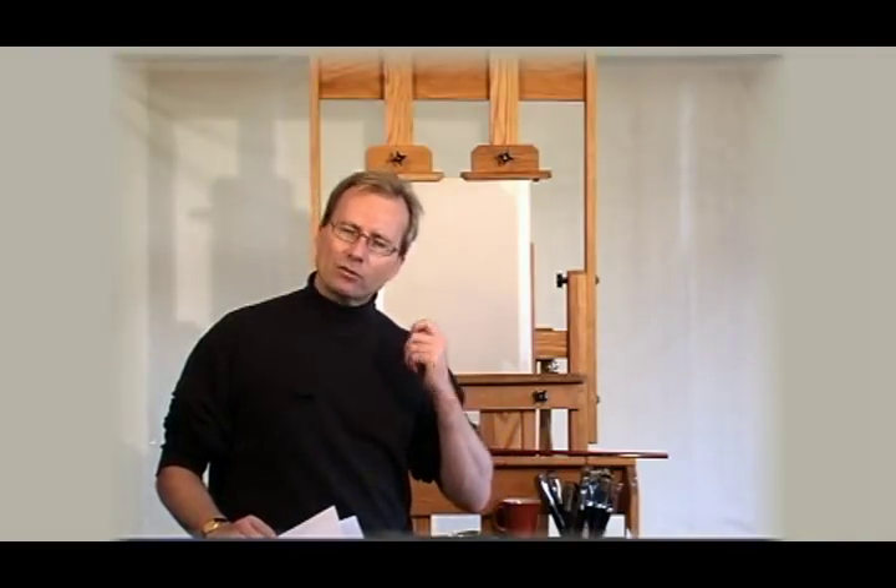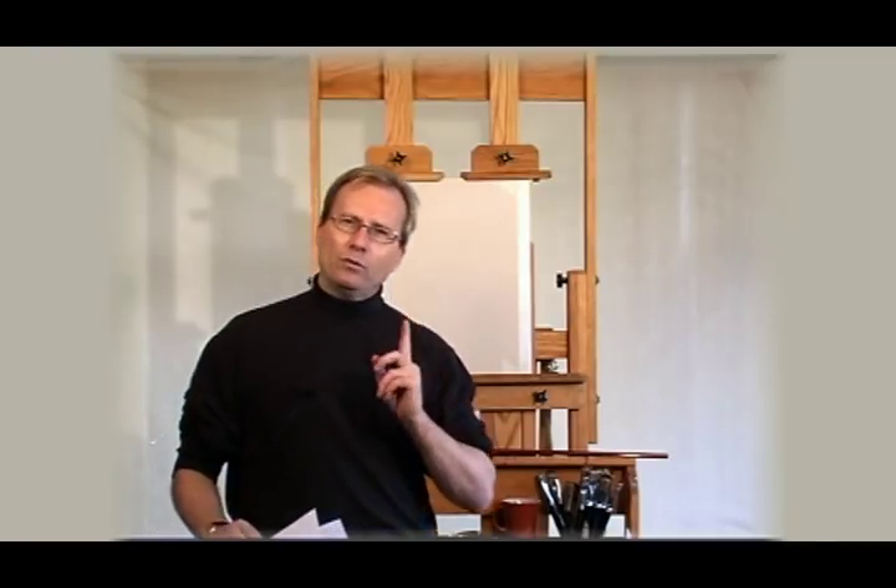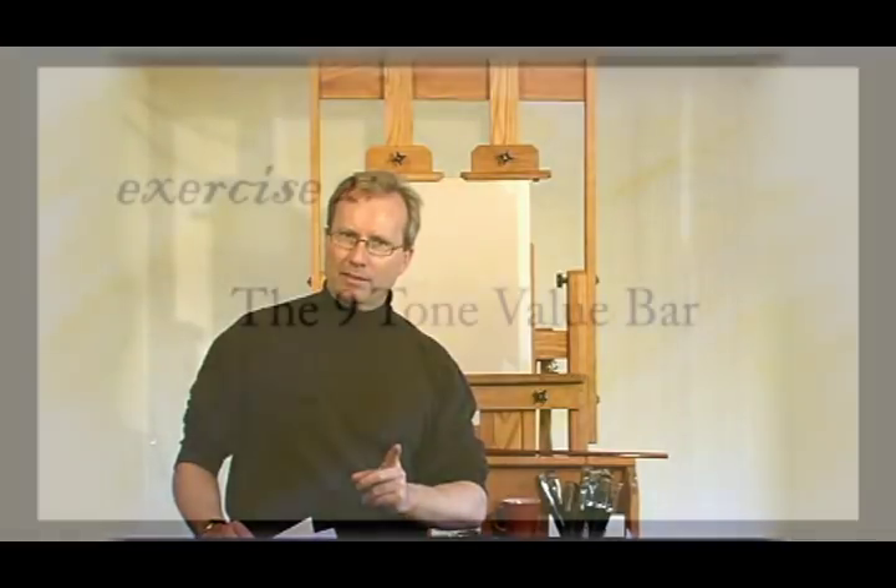The second part of this chapter will then proceed to drawing shape. And this is striking the arabesque. Within the arabesque, we need to establish the proportion and the shape.